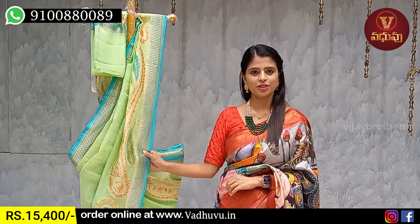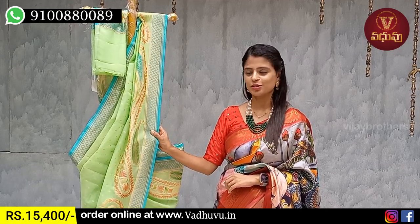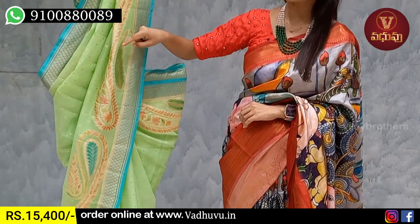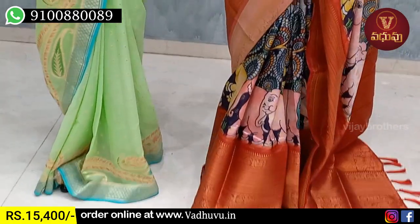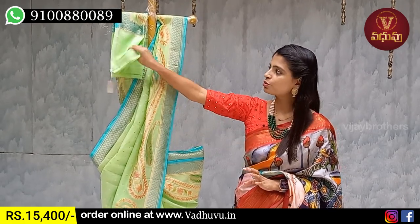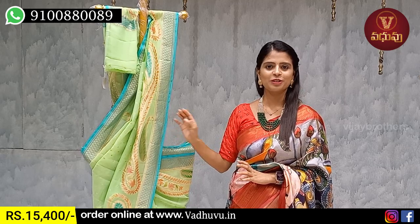Next pattern is pure Banaras georgette. The color combination is pista green and blue — beautiful pattern. Banaras style weaving with diamond pattern and mango motifs on borders on both sides. The body part has golden zari work — superb fabric, pure georgette, very comfortable to wear. The pallu has self-color weaving pattern. Price is ₹15,400.